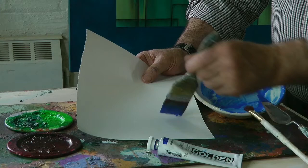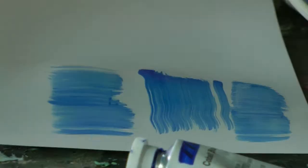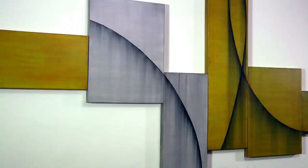In my work, I mostly use 2 to 4 inch wide fine soft brushes. I apply thin transparent layers, often as many as 15 coats.